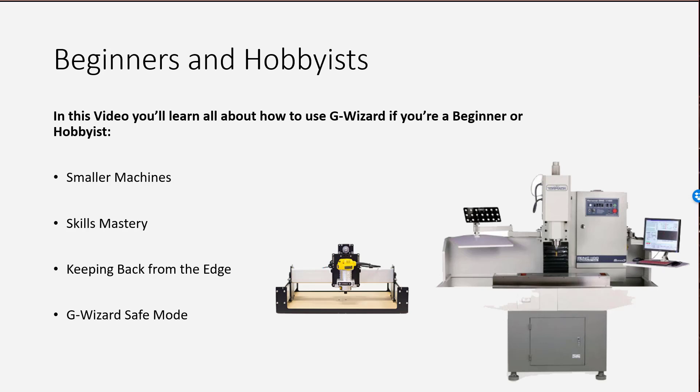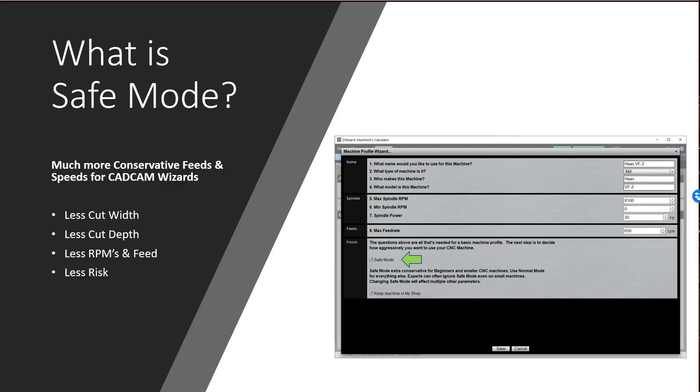I'm going to talk to you about two ways to increase your margin for error to ensure your success. First, I'll show you G-Wizard Safe Mode — it's a wonderful tool to get you started, and when you feel you've mastered CNC under safe mode you can take the training wheels off and pick up speed. Second, I'm going to take you through the most common feeds and speeds related problems that beginners face and show you how to conquer them. So let's dive in.